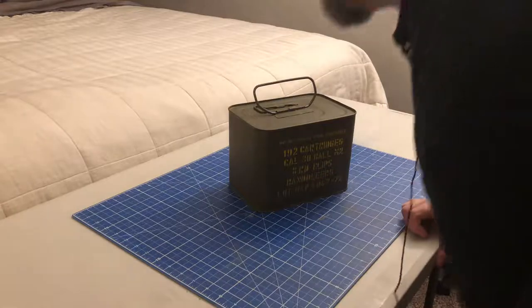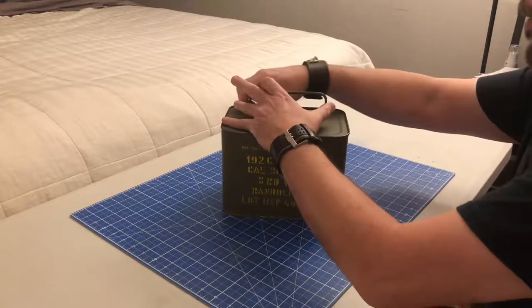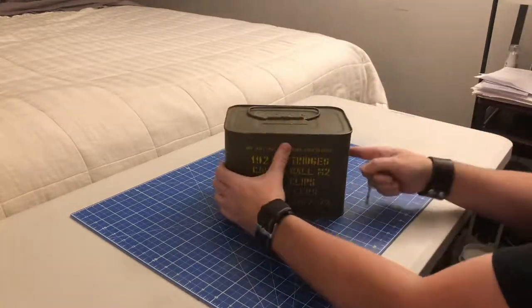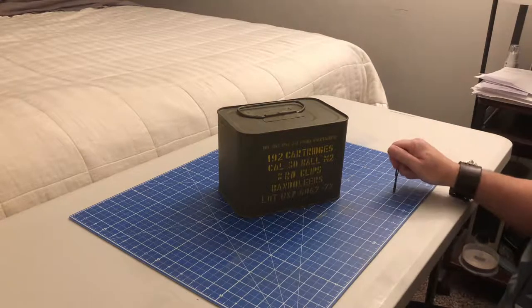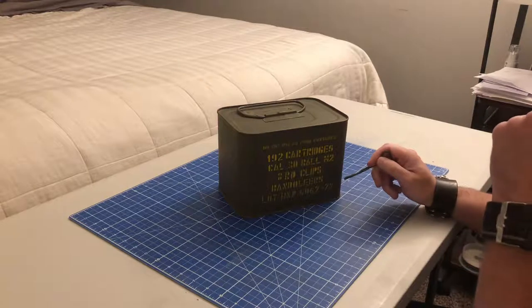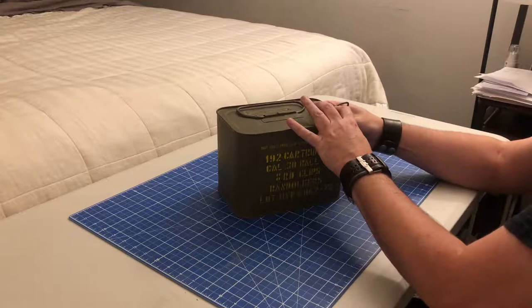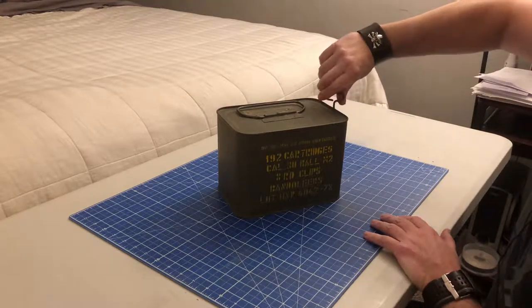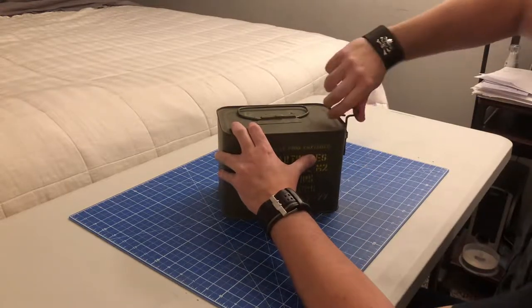Well, hello everyone. This is my very first YouTube video — we'll see if it ever gets posted or not. I decided to open up my can of M2 ball 192 cartridges and bandoliers. I've owned this for about two years for my M1 Garand. It's supposed to be eight-round clips, so we'll see what's actually in this thing. I've been wanting to open it forever, kept saying should I save it — well, I decided not to. I want to see what it looks like inside and shoot these things.